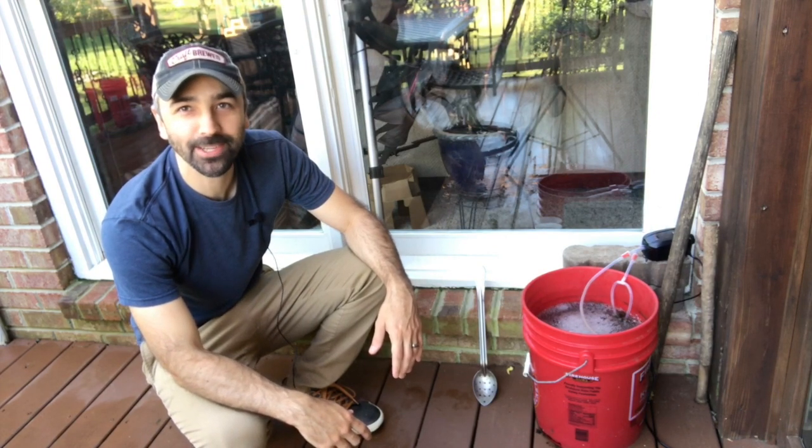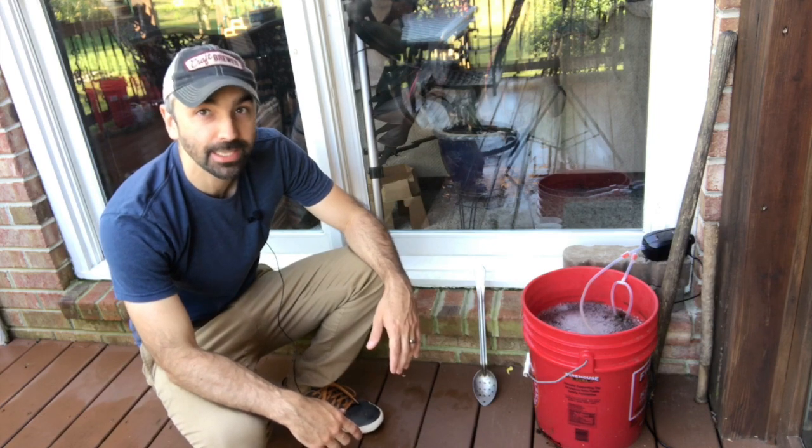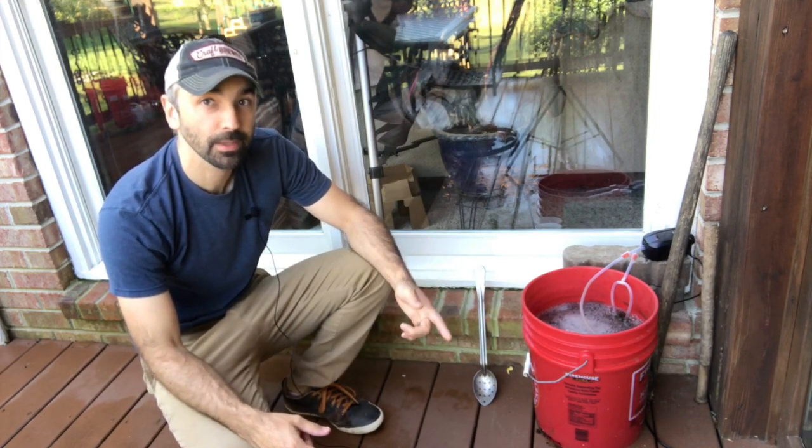Hey guys, welcome back to Inchworm Gardens. On today's video I'm going to show you a simple way on how to make your own compost tea at home using a five-gallon bucket and a fish tank air pump. Let's take a look.